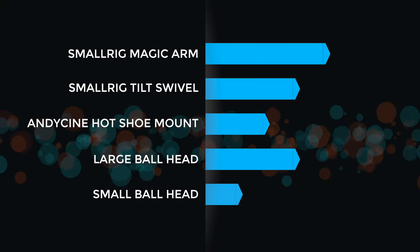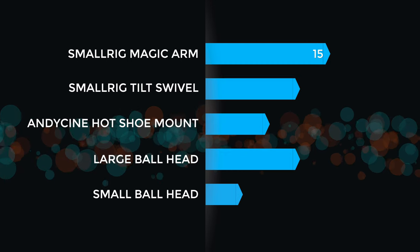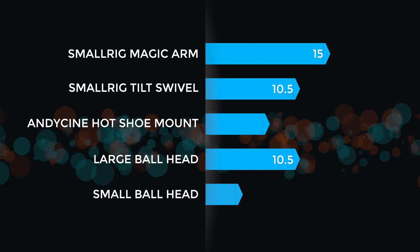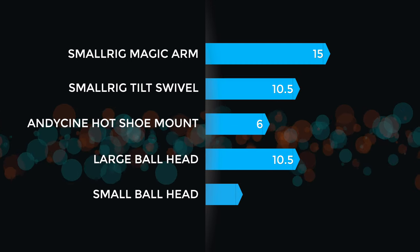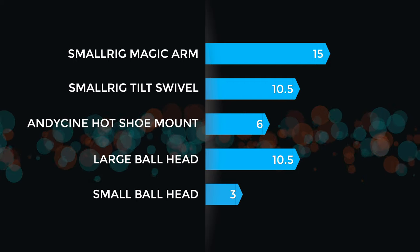Time to tot up the arbitrary scoring: the Small Rig magic arm reigns supreme with 15 points. Second place was a surprise tie between the Small Rig tilt swivel and the large ball head — though I still prefer the Small Rig personally. The Andy Cine gets fourth place with six points for the aforementioned reasons, and minimum points and last place for the small ball head for obvious reasons.